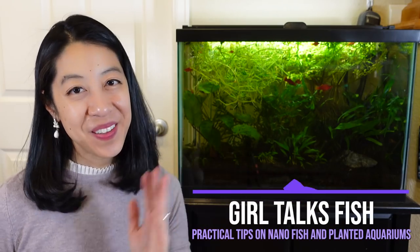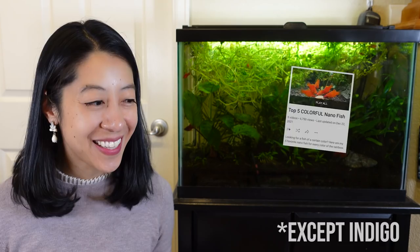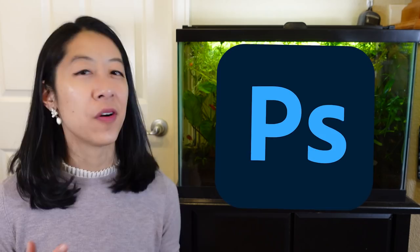Hi, I'm Irene with Girl Talks Fish, and if you're new here, I've been doing a series on the top five fish of every color of the rainbow. I've been absolutely dreading this purple video because do you know how hard it is to find five truly purple freshwater fish that aren't overly photoshopped? So I'm going to start with number five, and you tell me if you think they're actually purple.